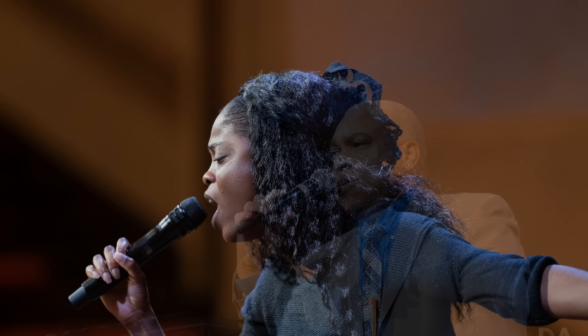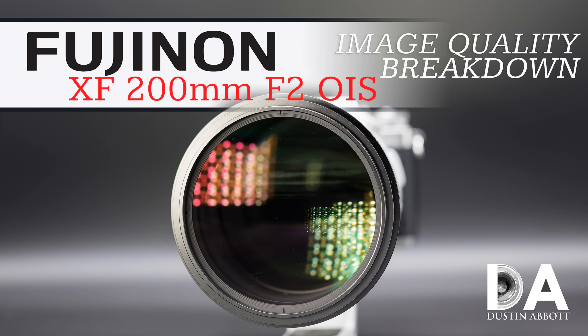Overall, autofocus worked really well. I shot in an event setting and was thoroughly impressed with my focus accuracy, coming away with amazing detail. I would say the combination is not yet at Canon 1DX Mark II or Nikon D5 level, but it's not far behind. Fuji shooters aren't giving up all that much when it comes to tracking and sports performance — it's really starting to get there.